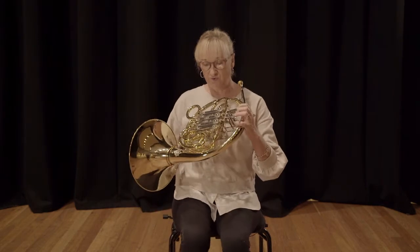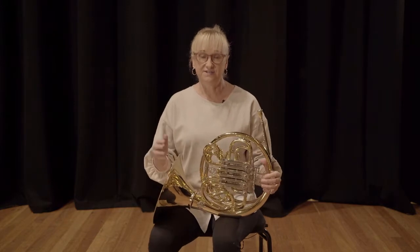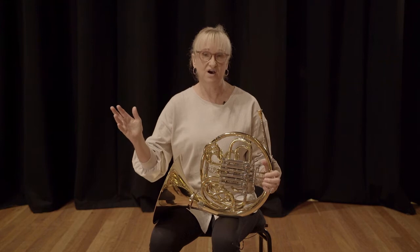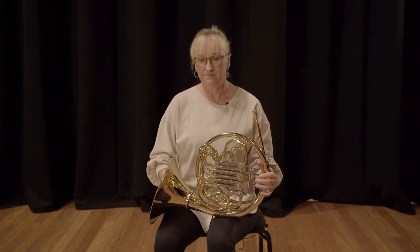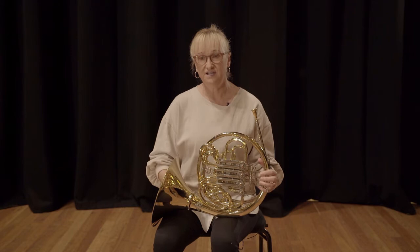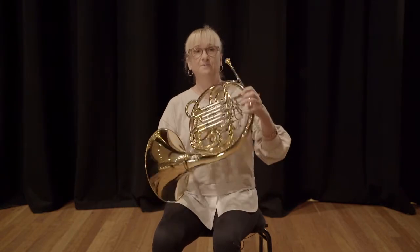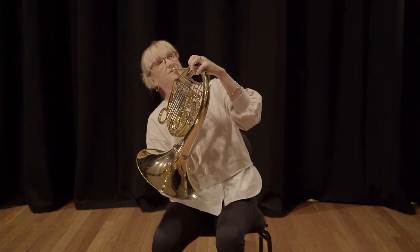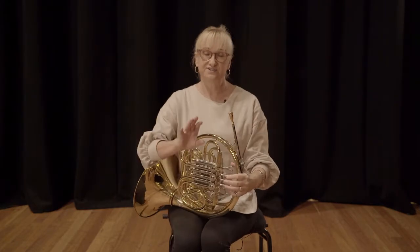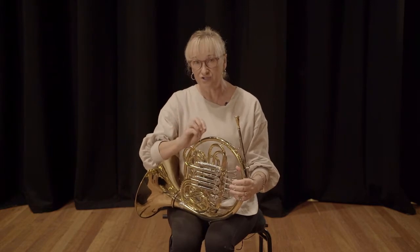The main thing about the horn with posture is that as a beginner student — particularly when they're little; I have year fives, so they're very little people — when they pick up an instrument, it can be a little bit daunting as to how to hold it. So their natural tendency, because they're so small, is to go like that. The main thing I always say to students is: don't you go to the horn, let the horn go to you.